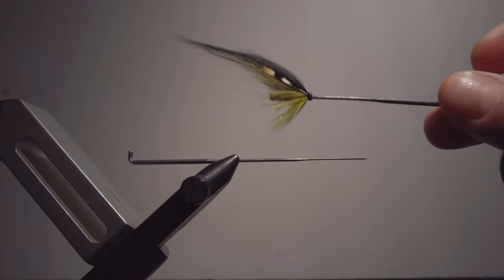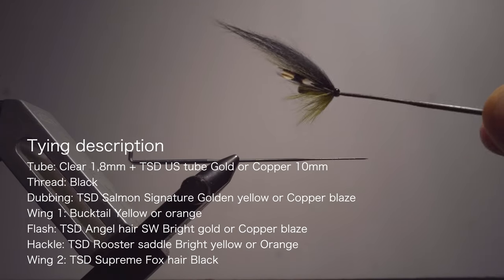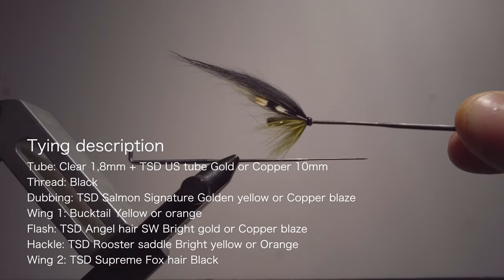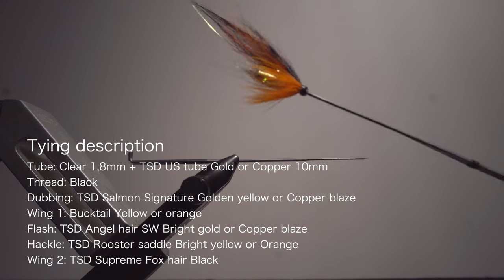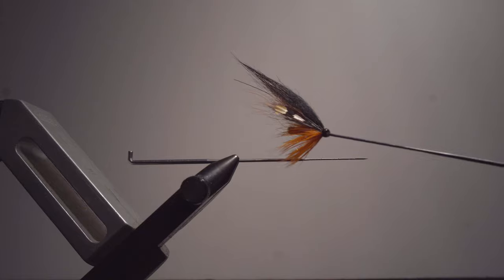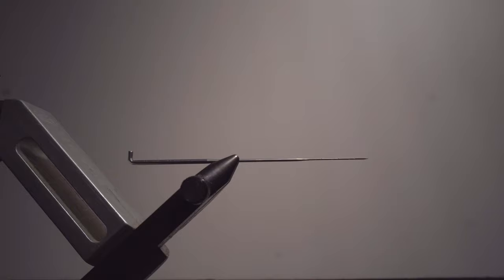The monkey style fly we're going to tie today is a yellow D monkey like this one. You can do as many variations in colors as you want — it's a very good base pattern that works most places, more or less every salmon river you can choose.